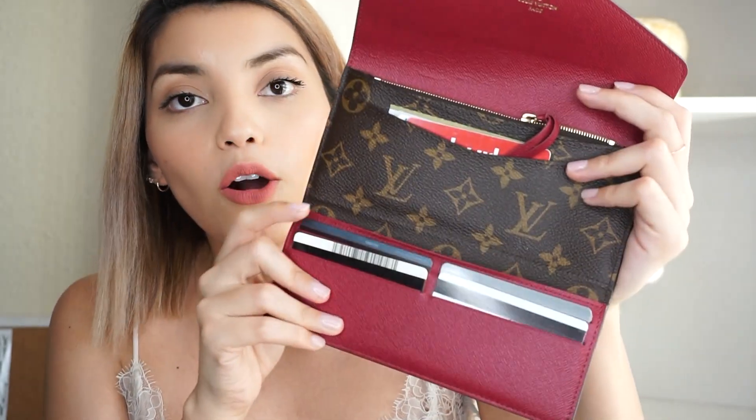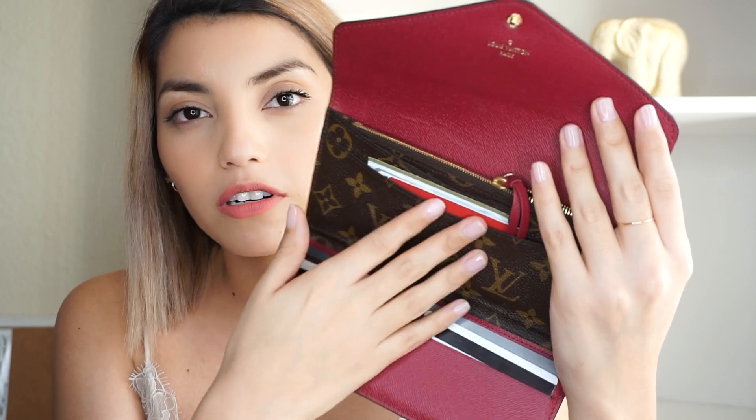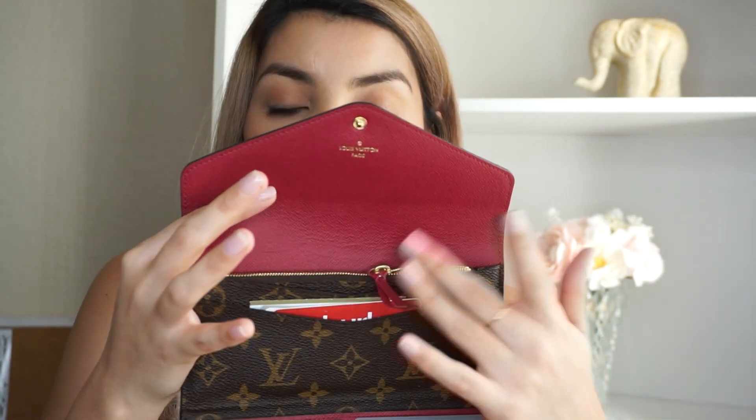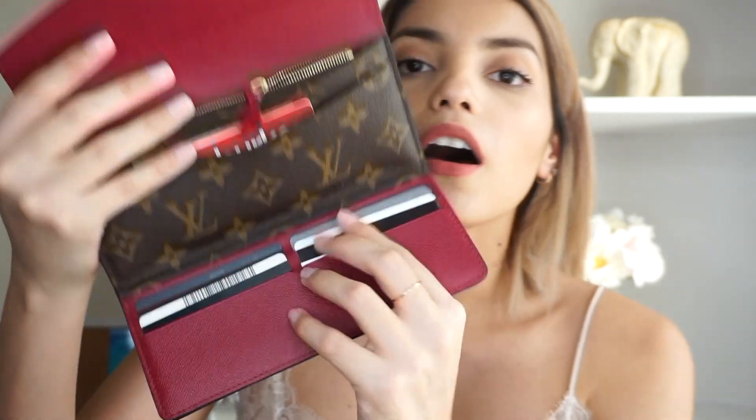So I'll show you what it has. I hold my everyday stuff — my credit cards, little coupon cards and stuff like that. And then I keep my more important stuff in here. As you can see, it has a little zipper and you can just close it. This little pouch is removable, so that comes in handy as well. You can keep change in there and it'll stay secure.